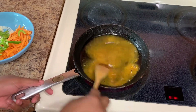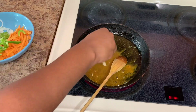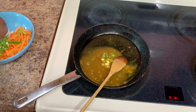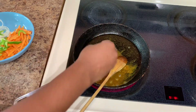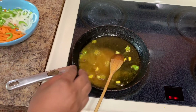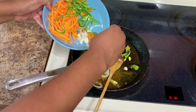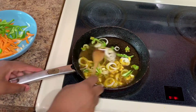Here I have my pot — I added some vegetable oil and then went in and added my curry powder. We're going to allow the curry to burn a little bit, but you don't want it to get too dark. Then I'm going to add the scotch bonnet pepper and garlic just to get the flavor. Combine that together nicely, and always ensure that your stove is on medium heat.